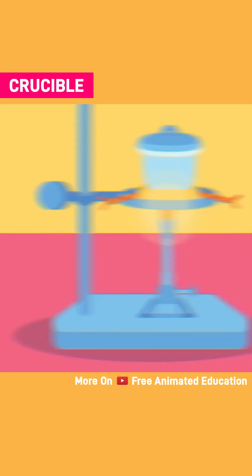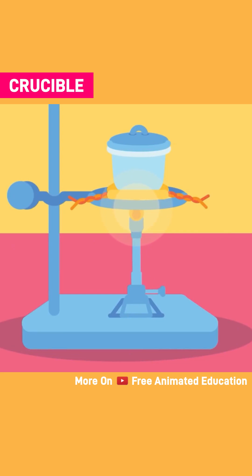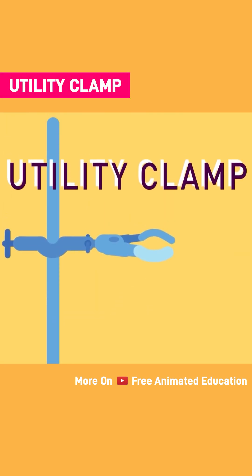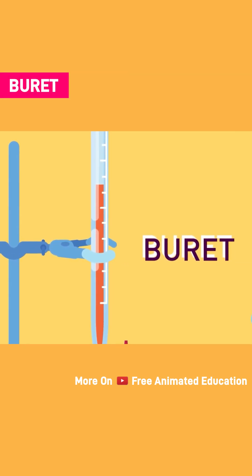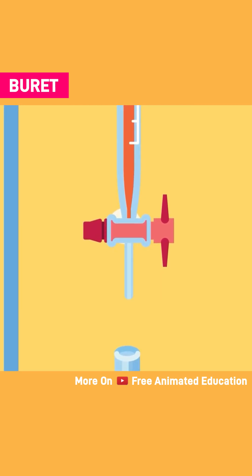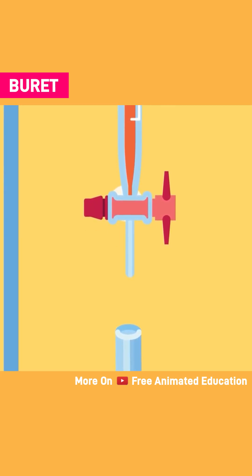Crucible: a ceramic pot used for holding chemicals during heating at very high temperatures. Utility clamp: a metallic clamp used to secure glassware to a ring stand. Burette: a long glass graduated tube with a tap around it.